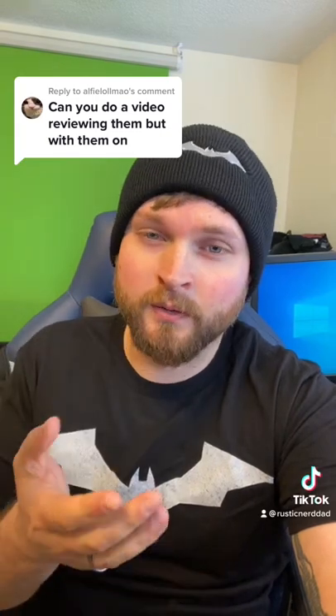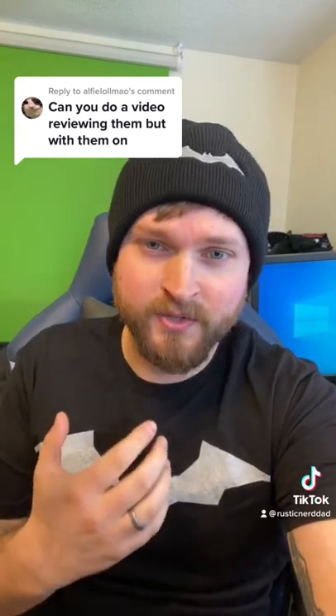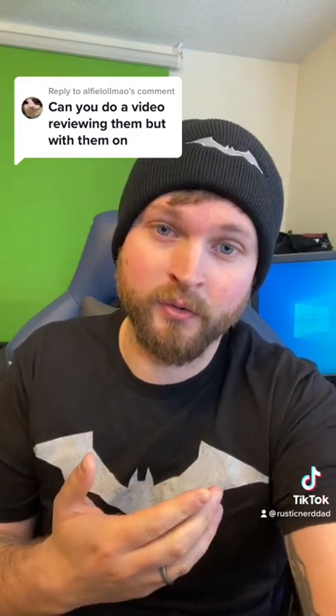Someone requested a video reviewing the masks while wearing them. I'll throw them on so you guys can see, but I'm not shaving and I'm not going to do a full review since I already have other videos available. Let's go.